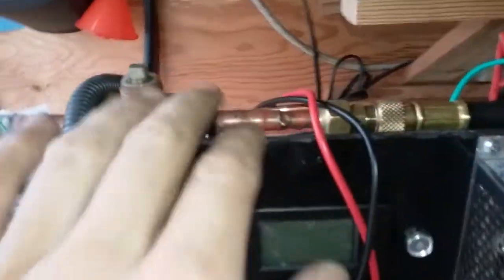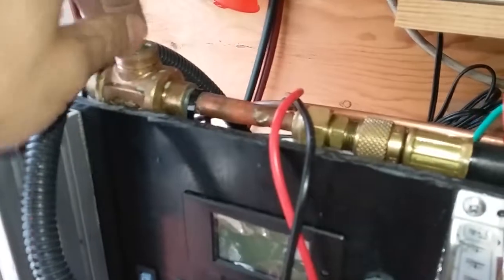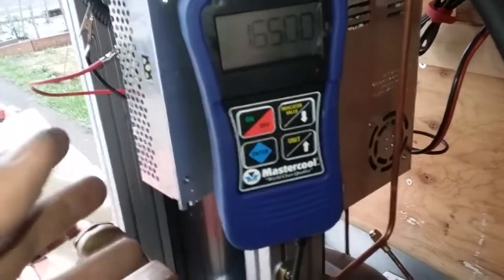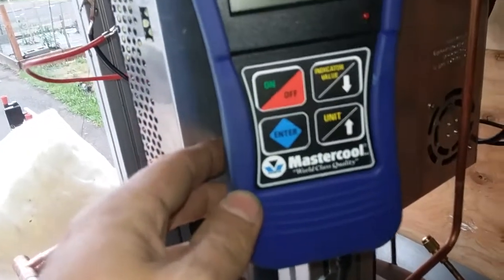The vacuum pump pulls through this ball valve here, which holds vacuum really nicely. That works pretty well. And then over here on the vacuum pump, we have a micron gauge, which I can pull this thing when it's empty much lower than this. But right now we're looking at about 1650 millitorr.